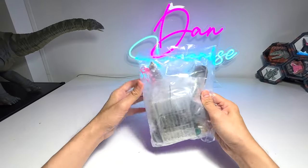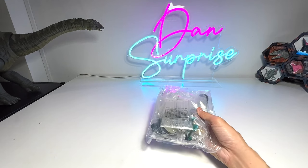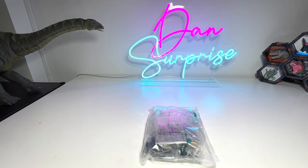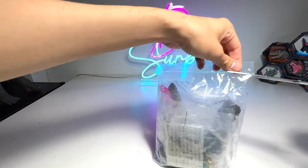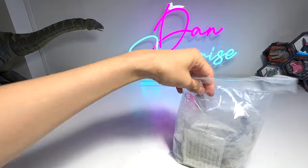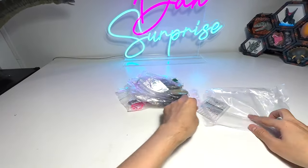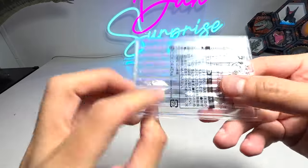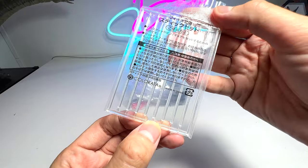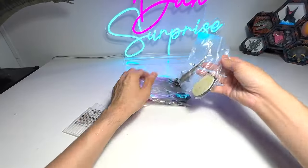Alright guys, let's have a look at this bag right here. Basically, I think they are from Japan — this is a brand from Japan. Let's open this up. I'll use a pair of scissors to cut this bag open, and it seems like every figure actually comes with a stand on its own, which is very cool. These are all from Japan; if I'm not wrong, it should be Coloretta. Very nice.